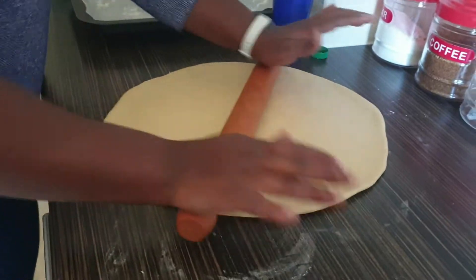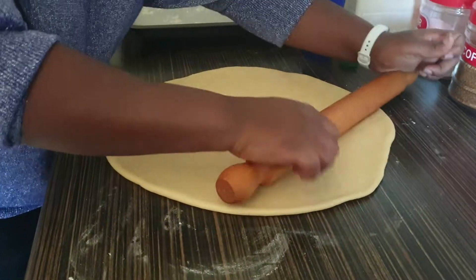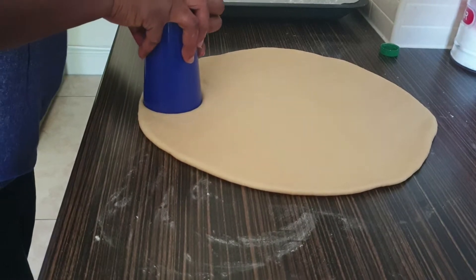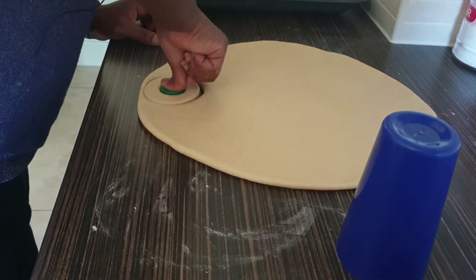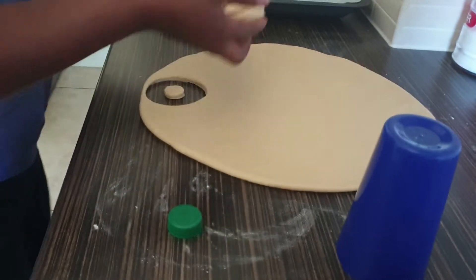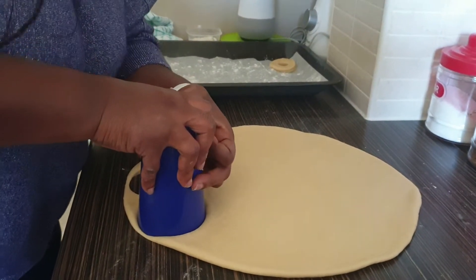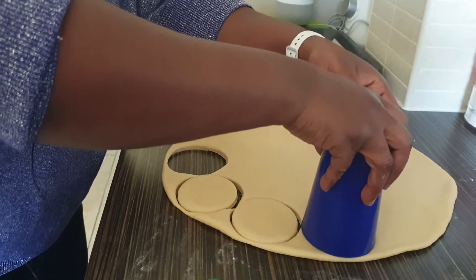Once you've rolled it out, the thickness should be about an inch — not really flat, a bit bigger. Now cut the doughnut shape: press the cup down to cut circles, then use the lid to cut the hole in the middle. Place them on the tray, cut close to the edges and to each other. Don't throw the tiny bits away — you can fry and eat those too!